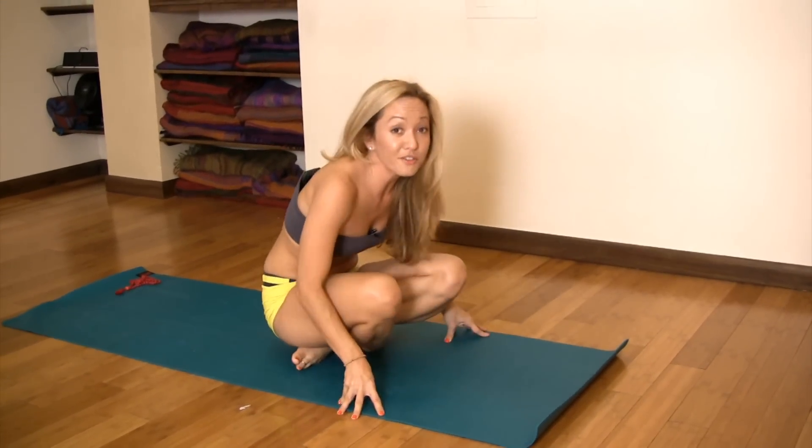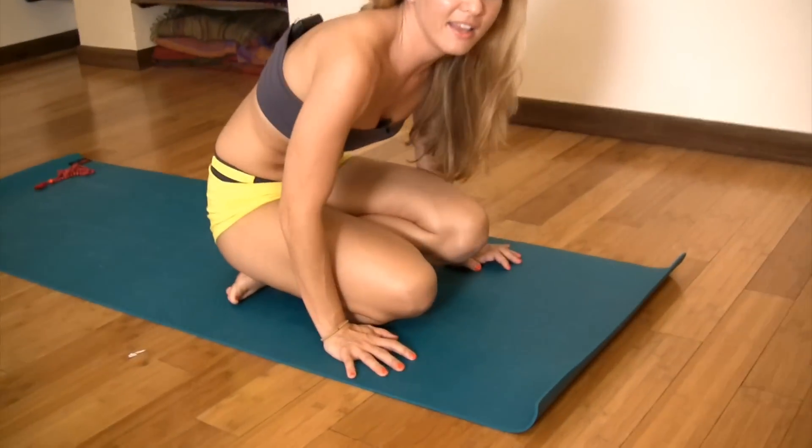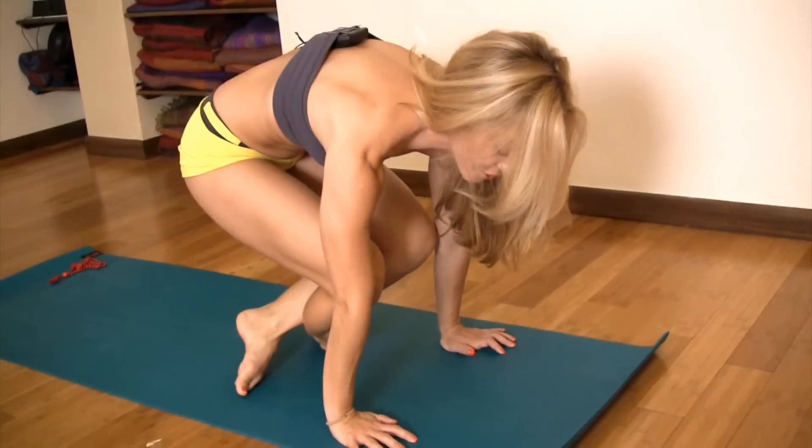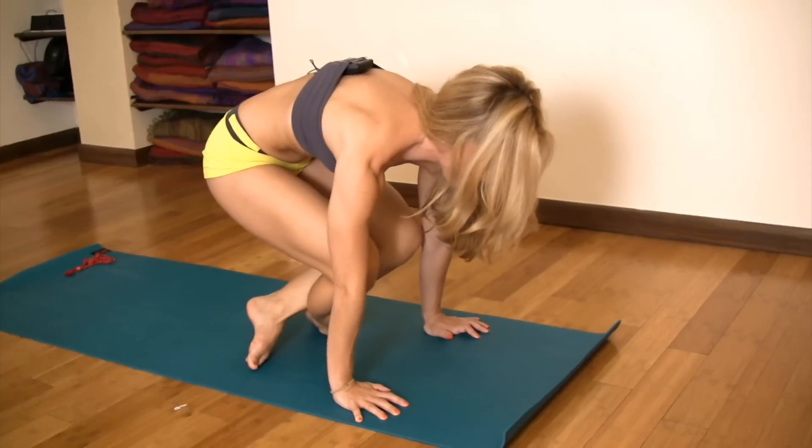First thing you want to do, cross your feet so the toes are curled under, then you're going to align your fingers with the knees and press into the ground, and you're just going to hold this position. Holding this position long term, straight arms — maybe hold it for 10 breaths.